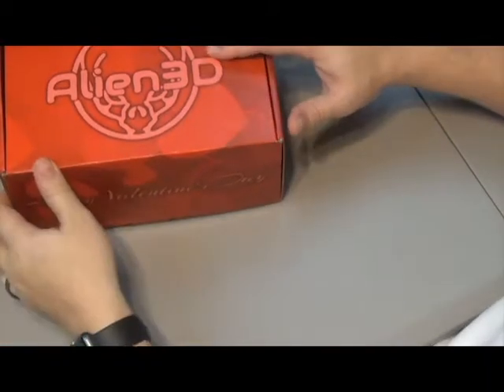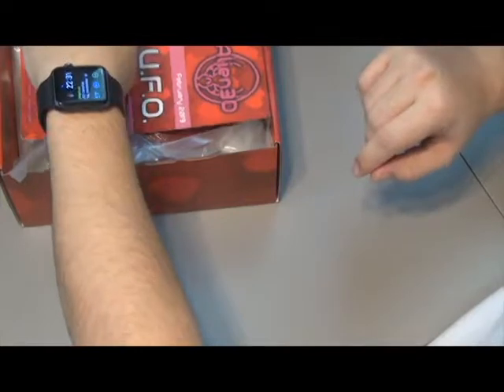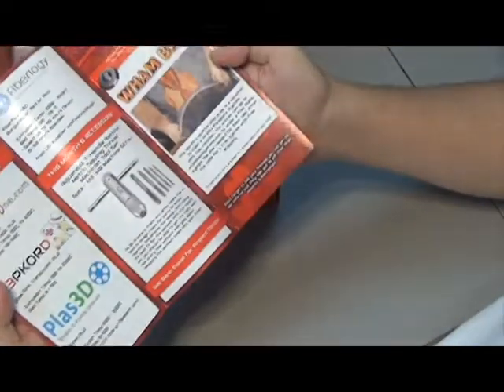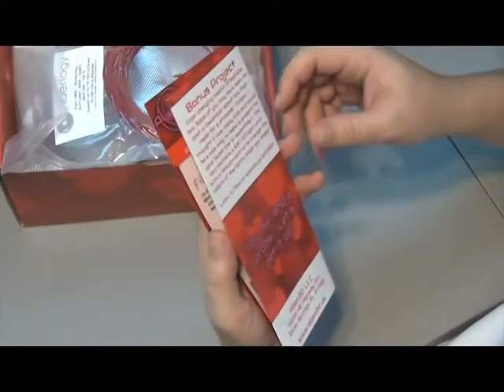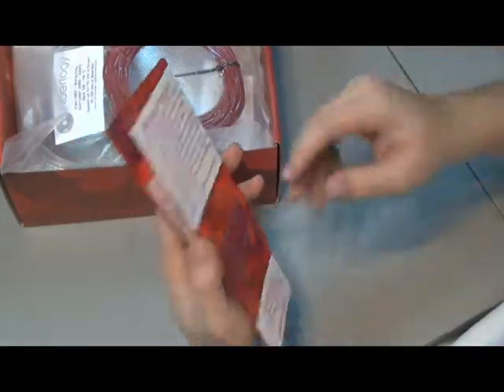Let's get to opening the box. Within every box, we get a nice tri-fold pamphlet with all the information about the stuff that's in the box, plus the information about the bonus project, which it looks like for this is a backlit lithophane. Now that'll be cool.